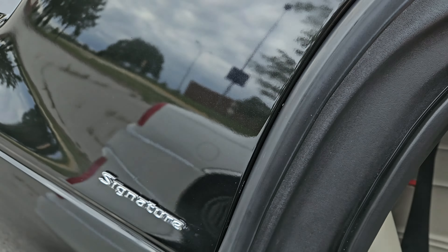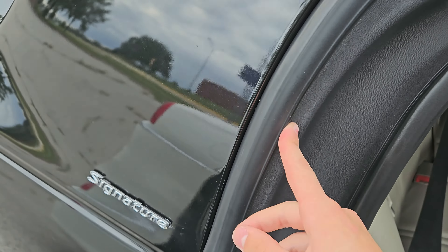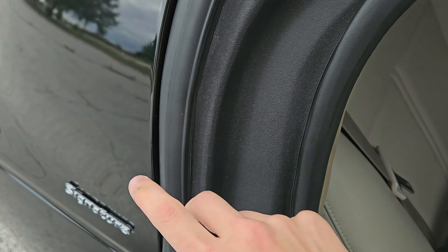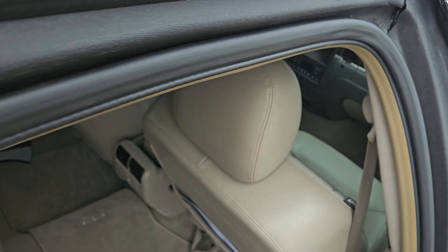So we're going to be removing this piece. We'll probably have to take off this molding and might also need to remove this, hopefully not though, but if I do, I will.